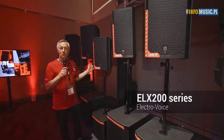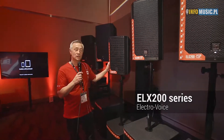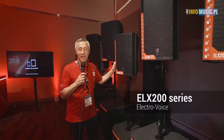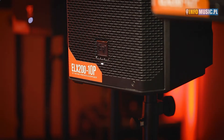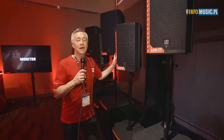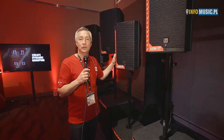Starting out in the line is our smallest compact portable powered system. It's 1200 watts, powered 10-inch two-way. We have now gone to an injection molded enclosure for the ELX line in the ELX 200. It has onboard DSP — digital signal processing — which is user definable and has storage presets. It is high powered, lightweight, and portable. That's what ELX 200 is all about.